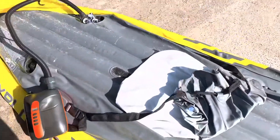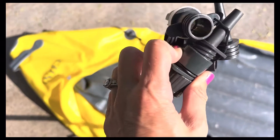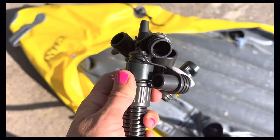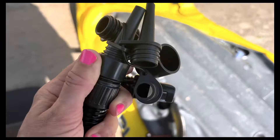This is my first time using this electric pump. I have it plugged into my car — it comes with all these different attachments. You figure out which one you need to inflate your vessel, and I have the kayak going.